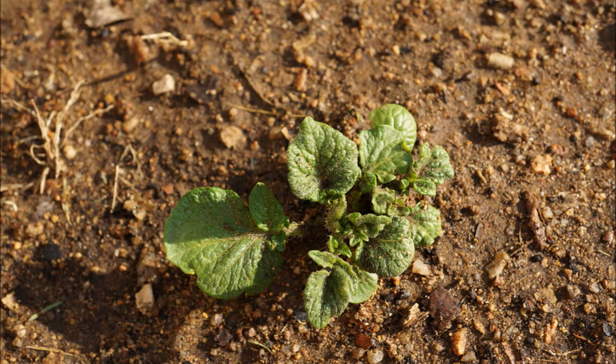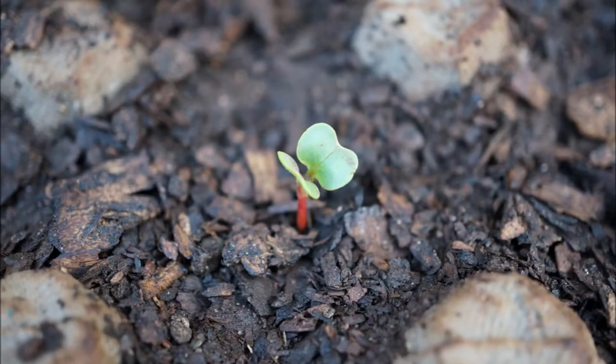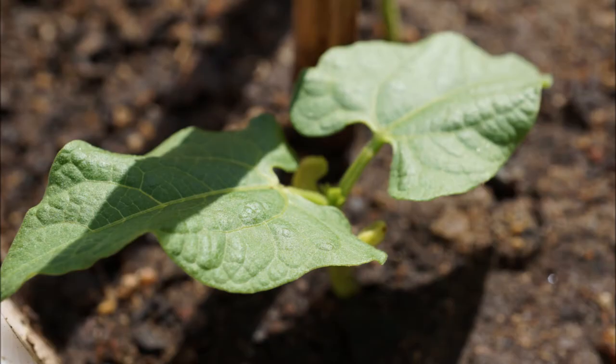Direct sowing is better as a plant has a much better time establishing itself and it only has to do that once. It works best for me because I find that seedlings are quite vulnerable in their early stages of development, as little critters can easily destroy them, eat them or trample them.